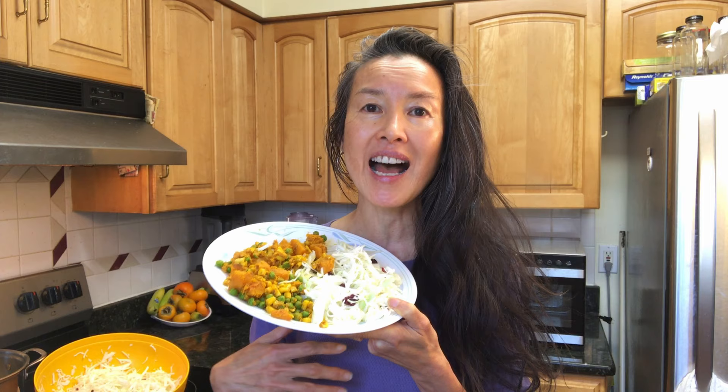I'll do another video explaining why raw is the best. I am a reformed eater — I've gone from meat and processed food, to vegetarian cooked food, and now to raw. I am not 100% raw but 80% or more in the winter, and sometimes in the summer I can be 100% raw.